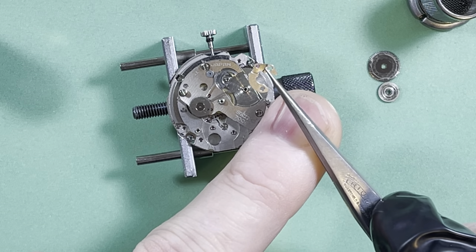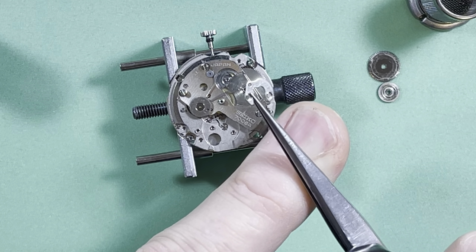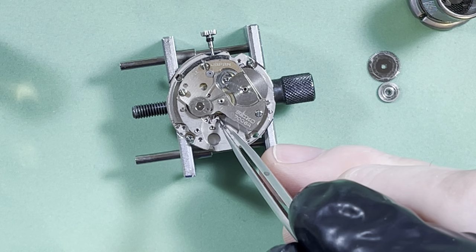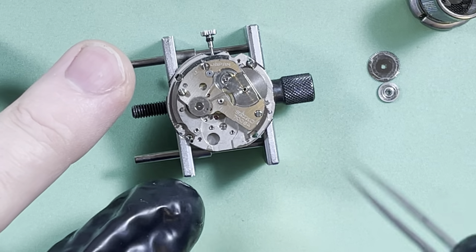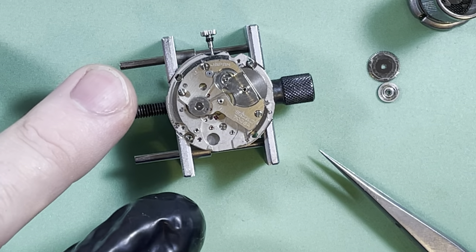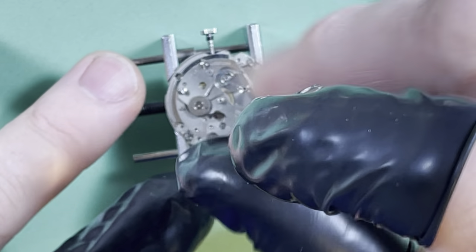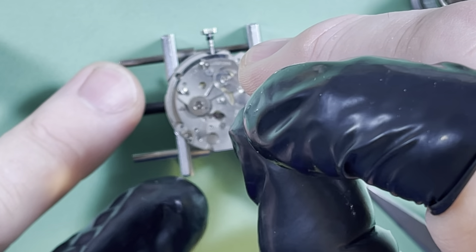There's some grot and dirt on the underside of that pallet fork bridge — not a surprise. I'll look at that after it gets all cleaned up; there's no point looking at it now because it's going to have grot all over it. I need it clean so I can see the faces. Talking of the pallet fork...